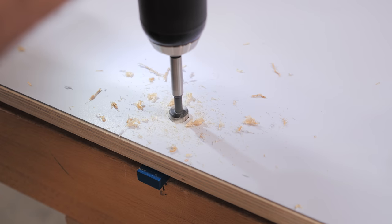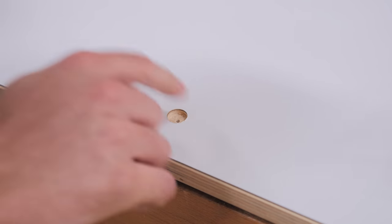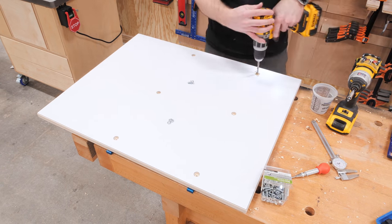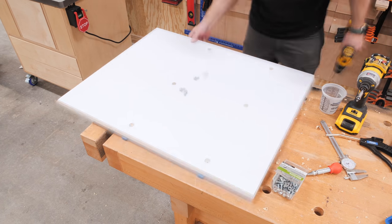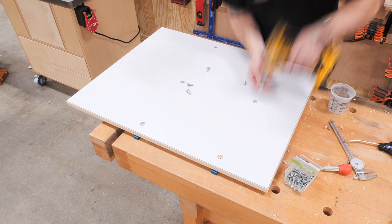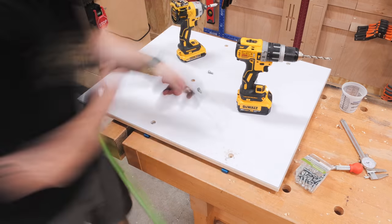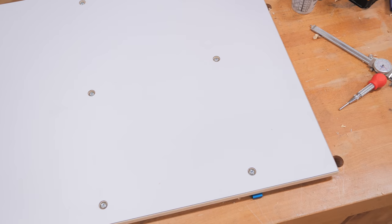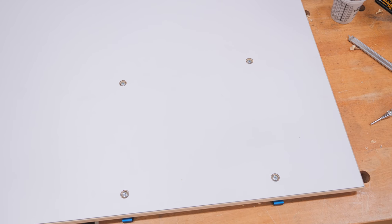Using a Forstner bit I drilled a recessed hole at each location, then followed that up with a countersink bit to remove the sharp edges from the laminate. Finally I drilled an oversized through hole to finish things off, then added three-quarter inch long quarter-twenty bolts along with a lock washer to each hole location. The result was a pair of very well secured miter bars, and that countersink bit made the bolt holes look super clean.